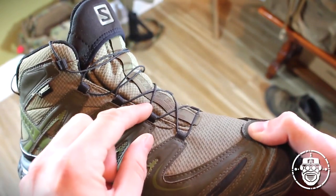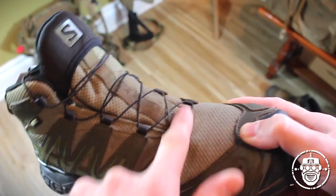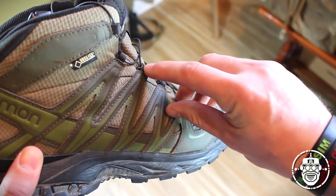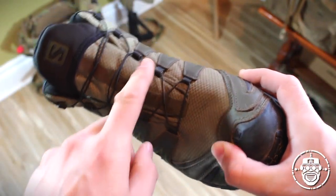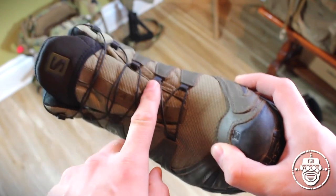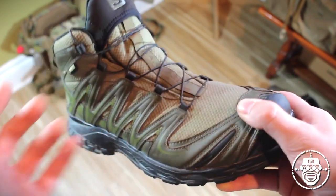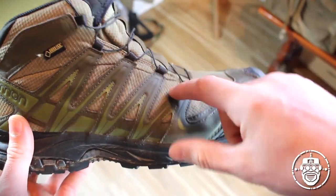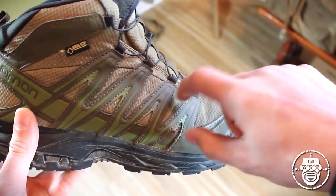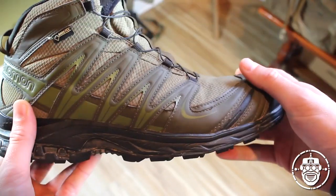These loops are nylon loops, and on all of the nylon loops except the very bottom ones — which don't generally get a lot of friction — there are plastic inserts to help support the durability of these nylon loops. This keeps down the weight of the boot by not using metal connectors, which are obviously highly durable but add significant weight. Due to the friction, we want something like that plastic to help support the frictional wear on those nylon loops.